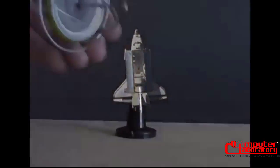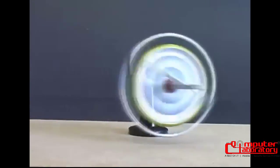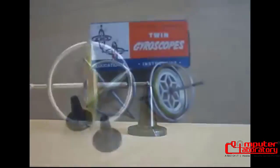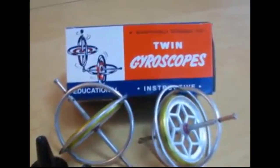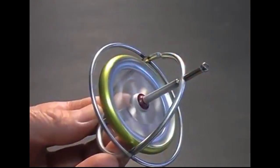If you are interested in experimenting with a gyroscope, they are available from online science and hobby retailers. The gyroscopes I am using are manufactured by Tedco Manufacturing in Hagerstown, Indiana. They are identical to toy gyroscopes first manufactured over 90 years ago.